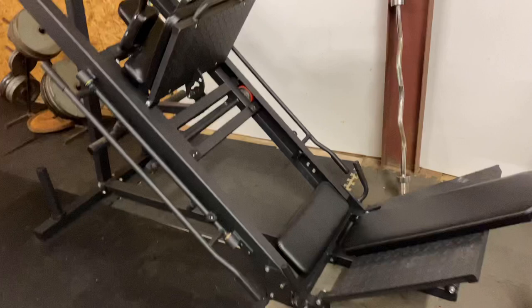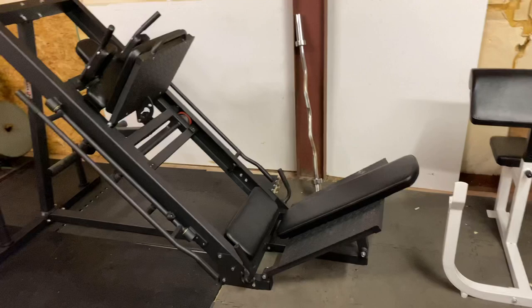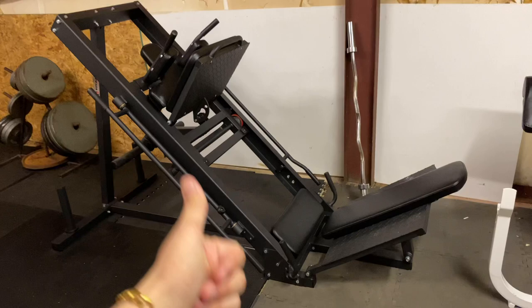I have nothing but good words to say about it. Absolutely love it. If you guys want to get it, I'll have everything linked in the description below. That is the newest piece of equipment. I hope you guys consider picking one up — I highly recommend it. It doesn't take up too much space; I think it's 7 feet long including the head of the seat. Having a hack squat and a leg press in one machine is totally worth it.